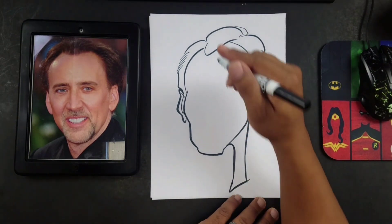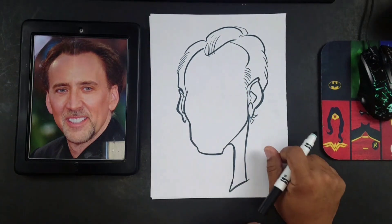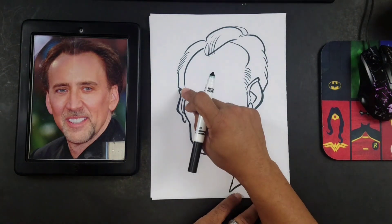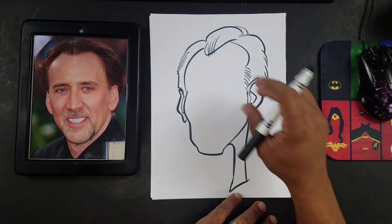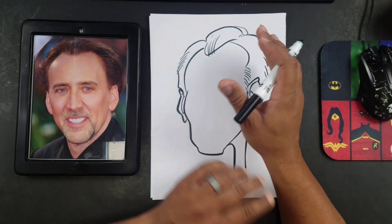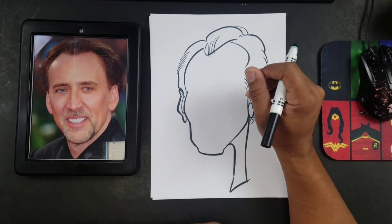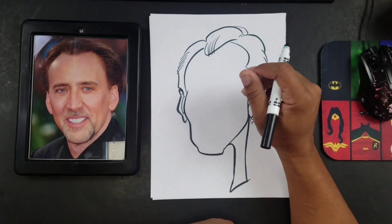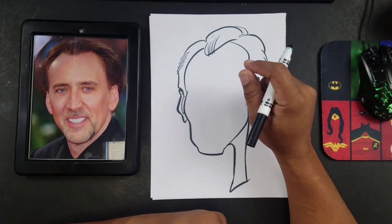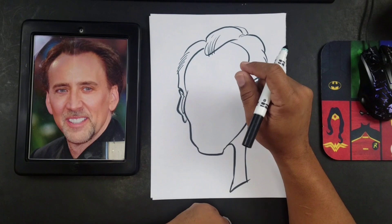The next thing you want to do is start putting your features in. I tend to draw from top to bottom, left to right. All of the features in the face are pretty much basic shapes — you can't get away from the basic shape idea. If you start thinking about complicated concepts, it makes caricatures seem very difficult. But it's not difficult as long as you can draw a square, a circle, an oval, a rectangle. These are the shapes we're going to be using.